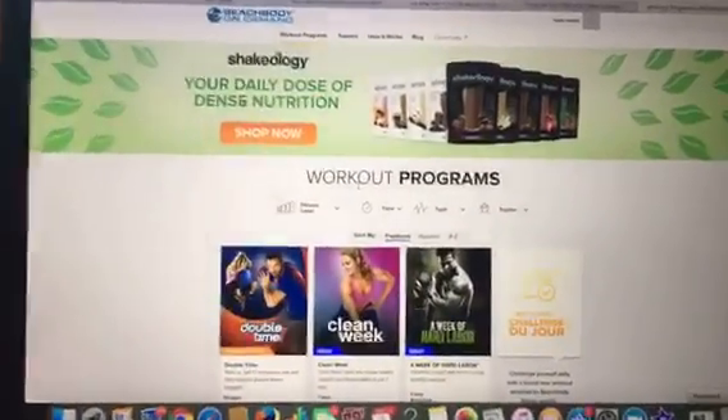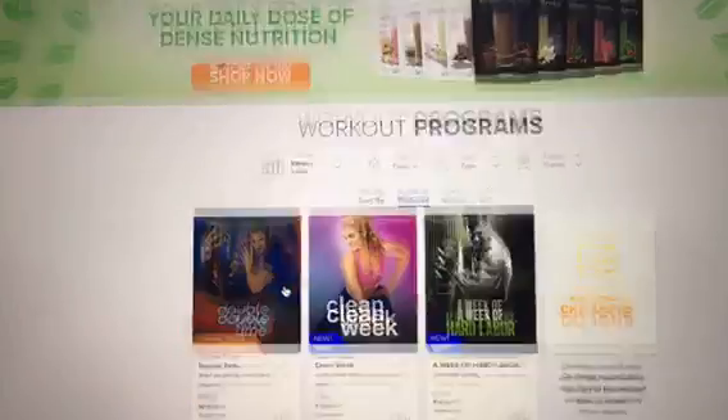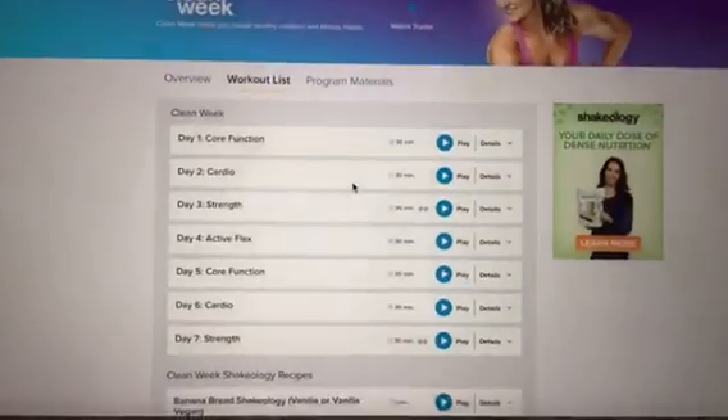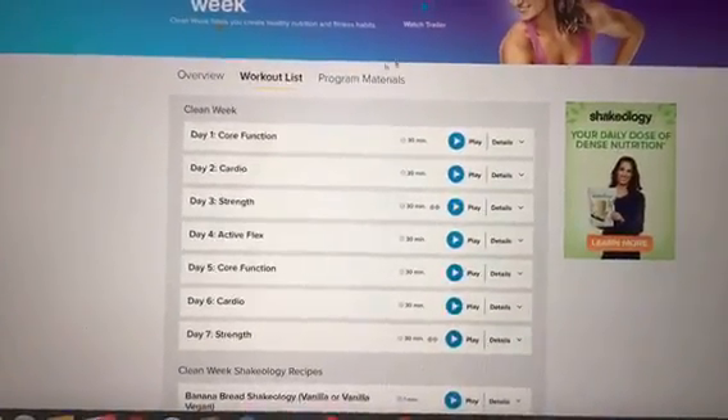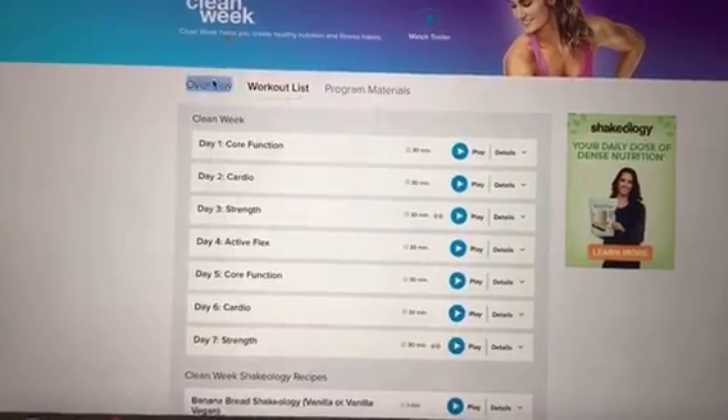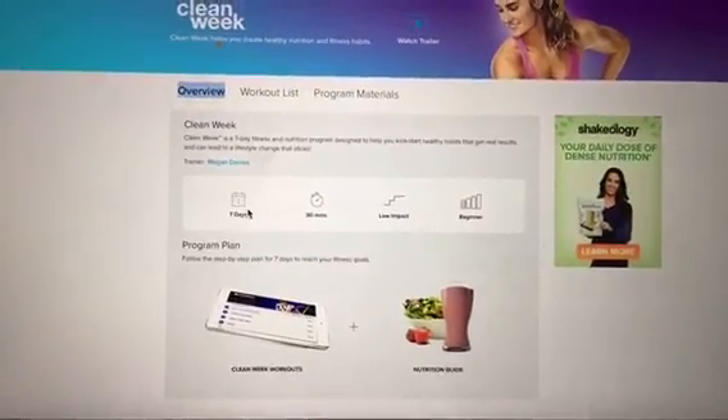It looks like this right here. What you want to do is click on Clean Week — it's going to be right on the front page. Every time you open up a program, there's an overview, a workout list, and program materials. I'm just going to click on overview so you can see it.